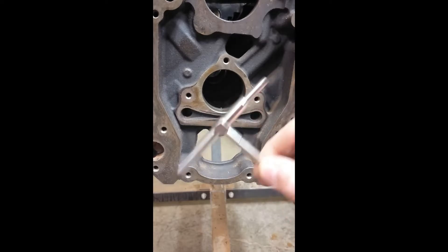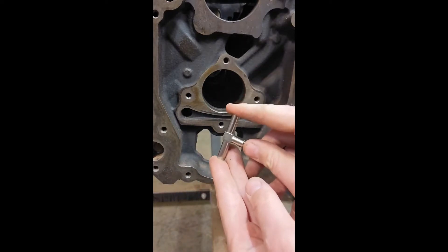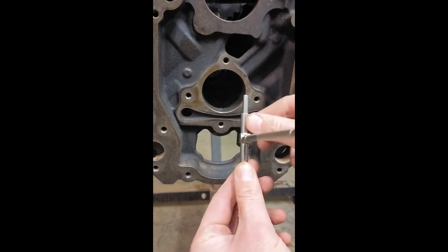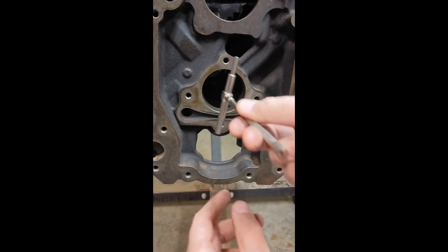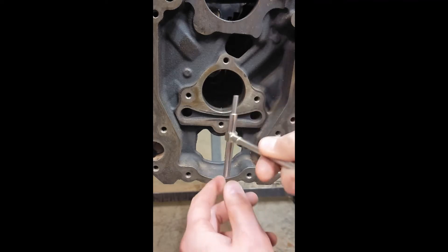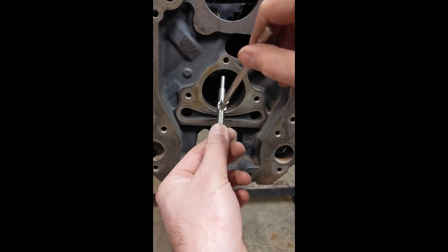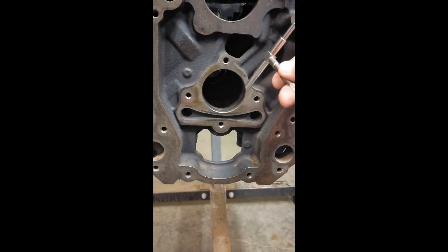Here's our cam bore. We use our T-gauge to measure it. Remember, when you put it in, you don't want to bottom out completely on one side or the other. We're going to sweep it back and forth this way and look for the maximum diameter available. When we put it in, it's also going to be on an angle, and then we'll pull it through the final arc to get the most accurate measurement possible.